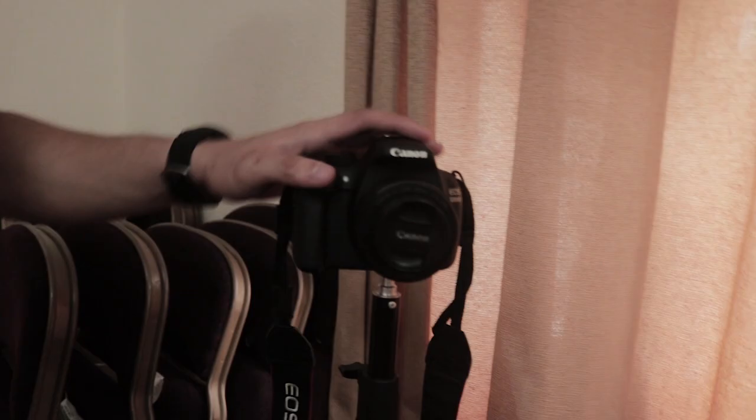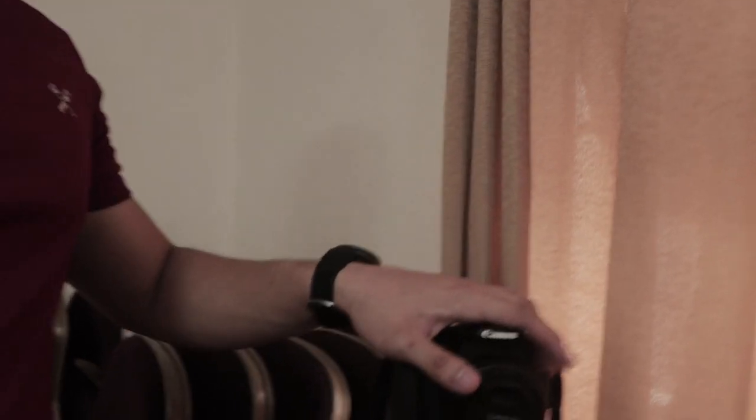And then my second camera, or the close-up cam, is this one. So it's already set up for the film and already focused. This camera is the 1200D. So as you can see, this will be my backup camera or close-up cam.